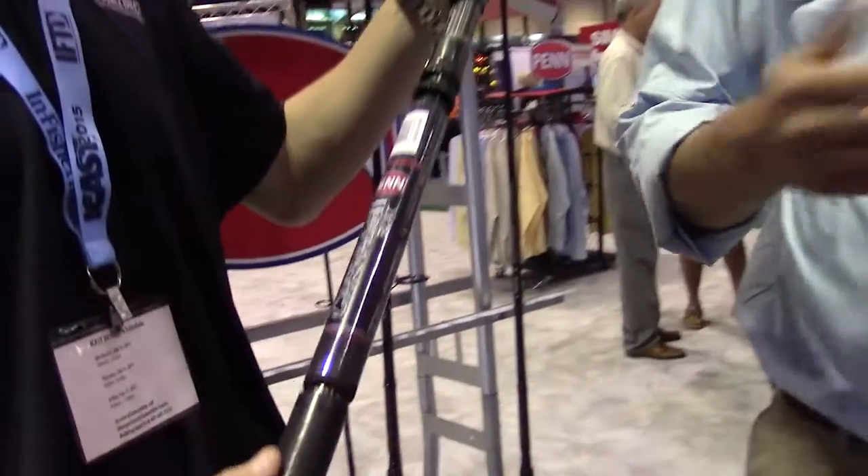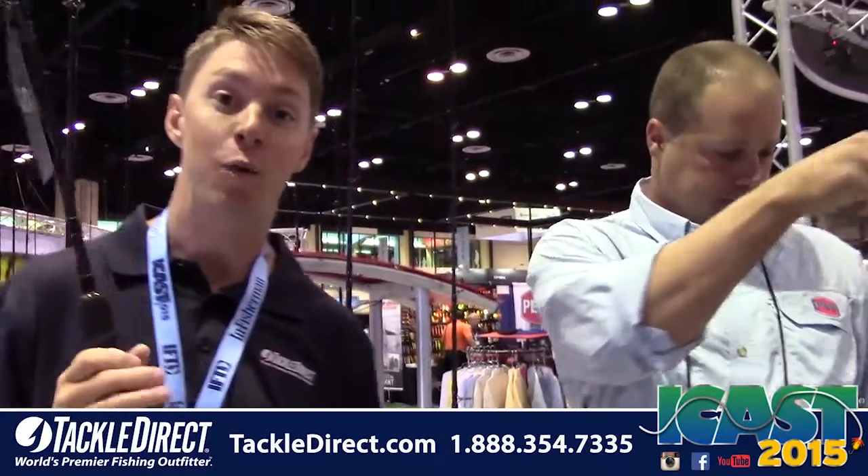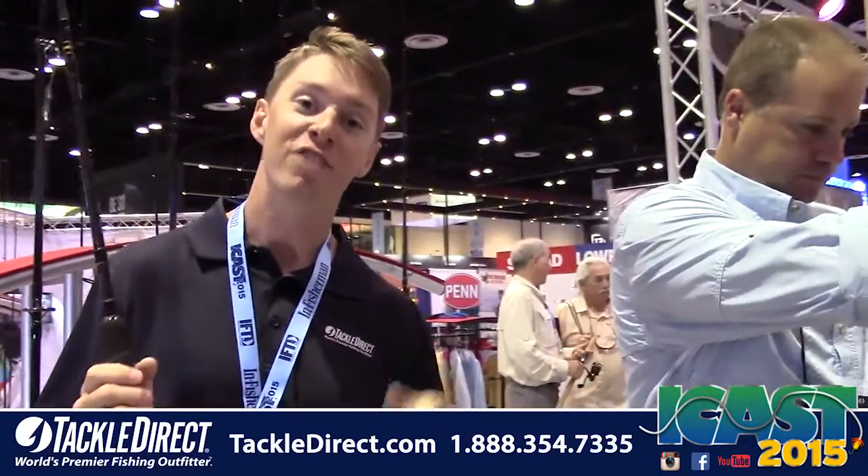These are going to be available September 2015. This is going to be one that we certainly want to add to the arsenal. Thanks for showing us the new Carnage 2 boat rods, Mike. If you guys have any questions on this rod or anything else, check out our website TackleDirect.com — they're on there and you can buy them in September.